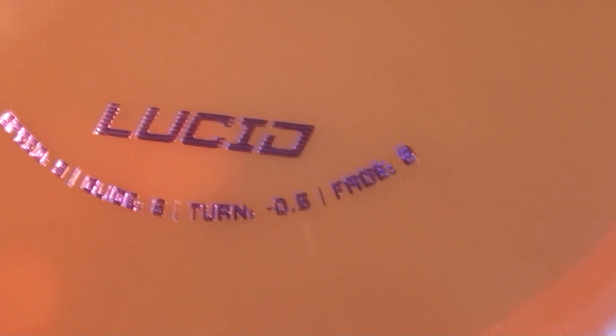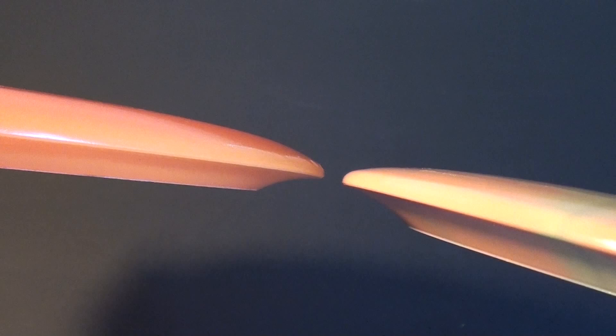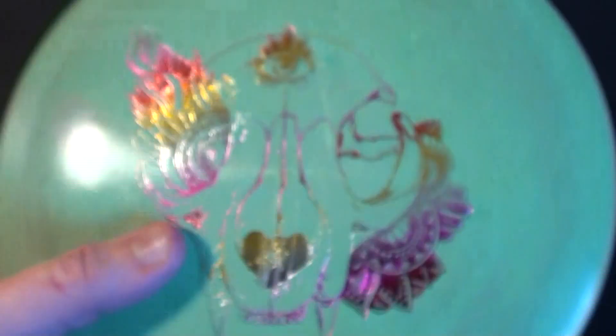I also have a Lucid Escape — similar flight numbers, but definitely more understable at 9, negative 0.5, and 2. So basically the same flight numbers minus a slight variation in the fade. You can see side by side they're not that much different. So if you're into the Escape and you like the way it flies but you want something that's an overstable complement to it, the Getaway is more or less the perfect disc for that in terms of flight numbers and in my testing as well.